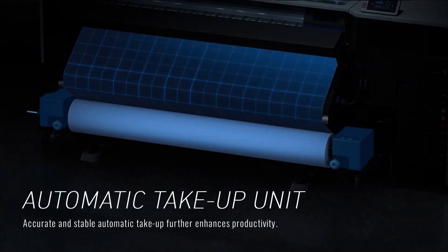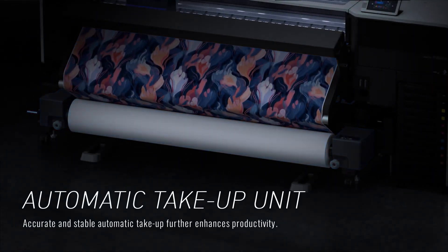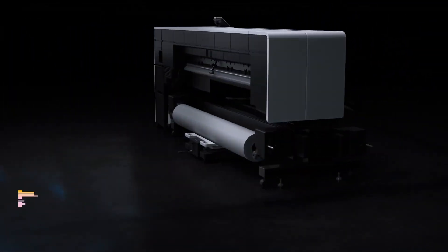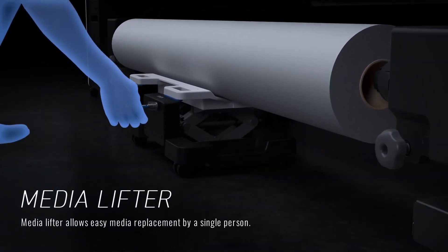Epson's unique state-of-the-art media feeding system is built for productivity and reliability. The automatic take-up system ensures a stable and accurate wind-up of all kinds of sublimation paper. The MediaLifter facilitates single-user operation, making set-ups simple and practical.